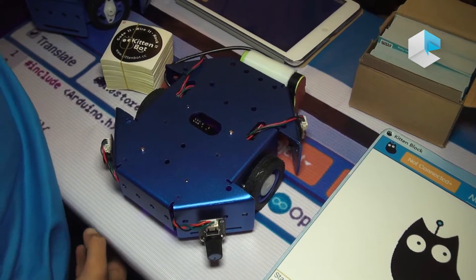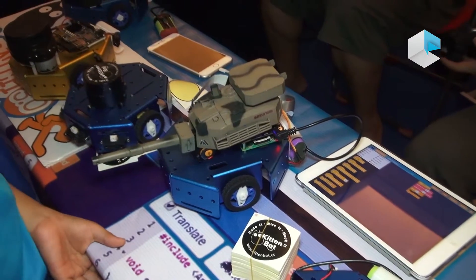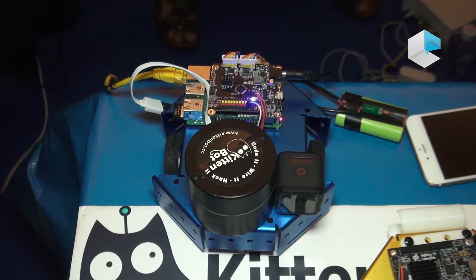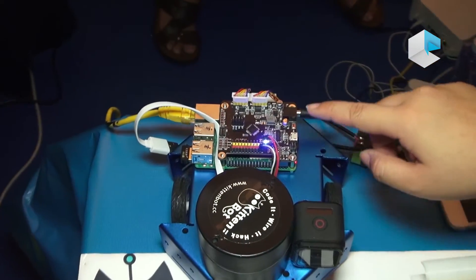For example, ROS — you can control something like cleaning robots. This is a ROS bot. It's a development kit for the ROS beginner. It's based on the Raspberry Pi with an add-on Arduino Uno.